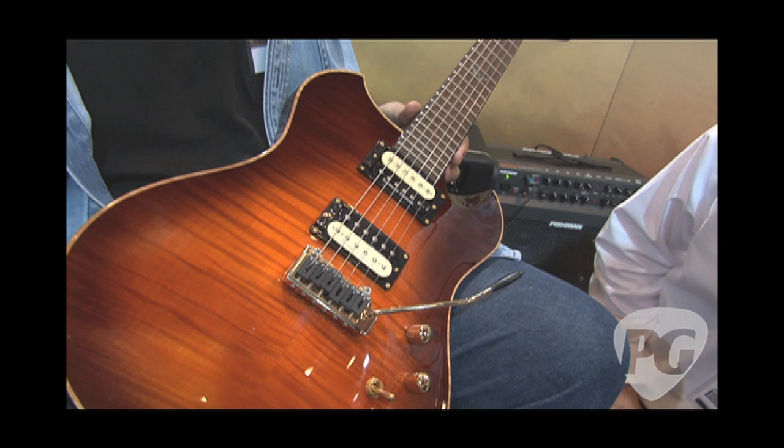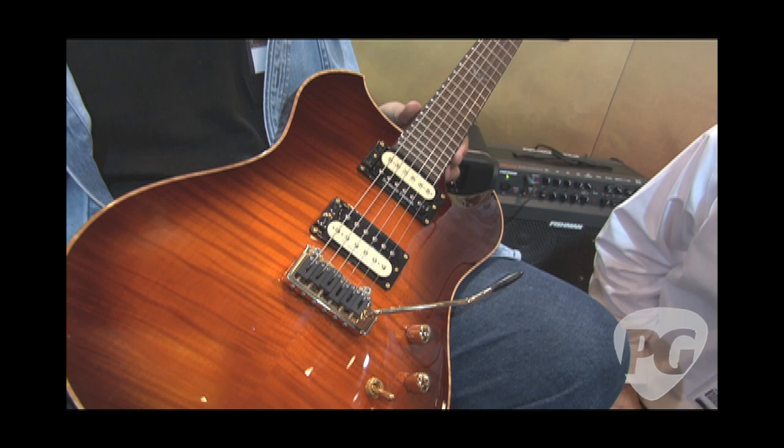Okay, so this is our Model 7352. It's a Pathmaker design. What we've tried to do here is capture the best of an acoustic tone and the best of a solid body electric tone in one guitar.